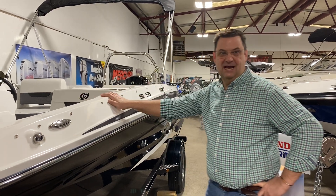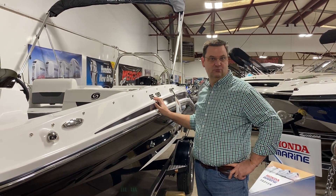Hello, this is Mark with Krupa's Boatmark and I'm here to show you this new model this year for Hurricane Deck Boats. It's called the 185SS Super Sport.